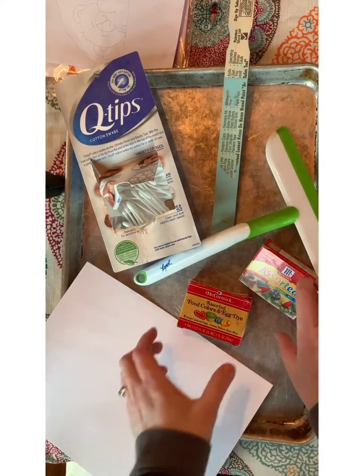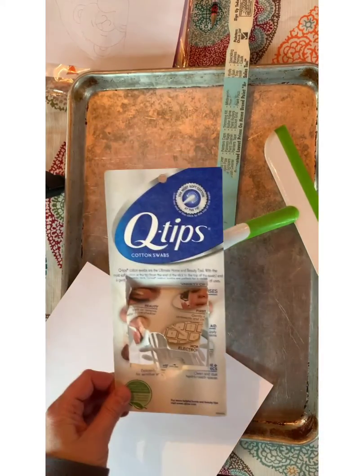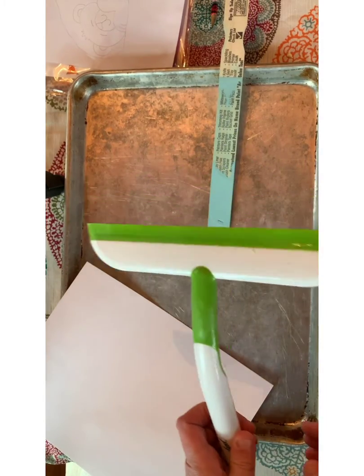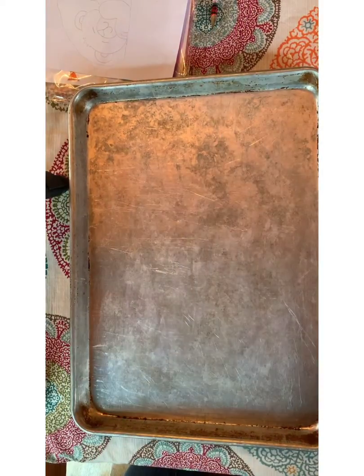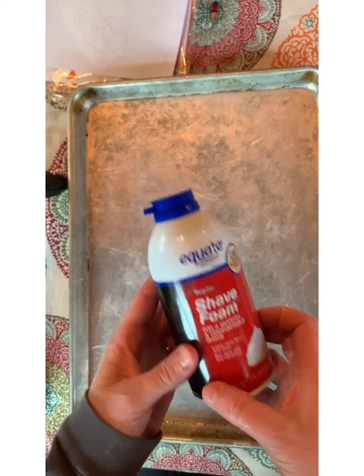The supplies you will need are food coloring, some q-tips or something to stir with, a squeegee if you have a cleaning squeegee, paper, or you could use something else to wipe with like cardboard or a stick, and two cookie sheets and some shaving cream.